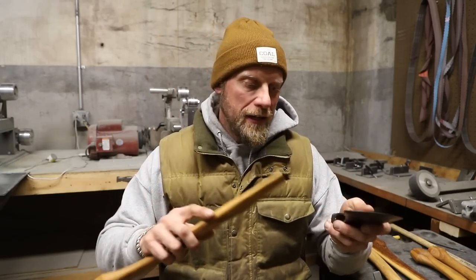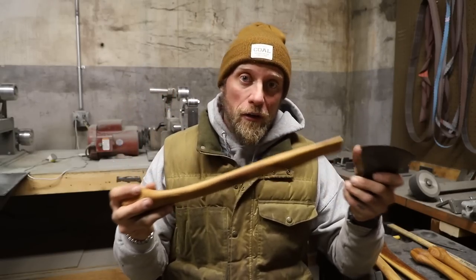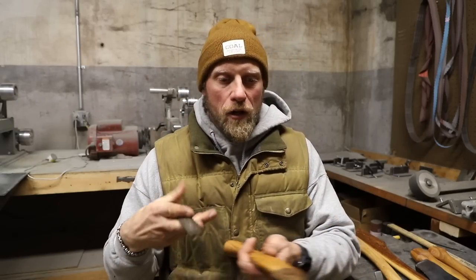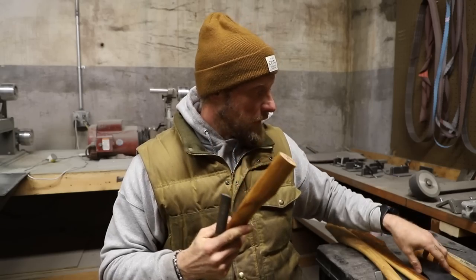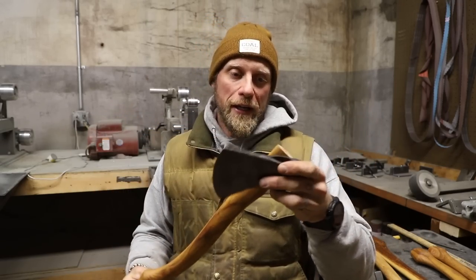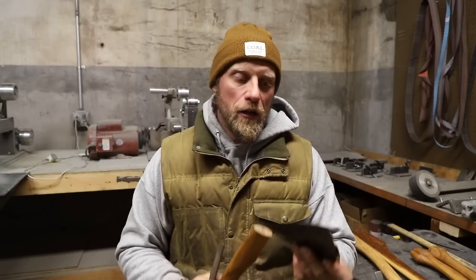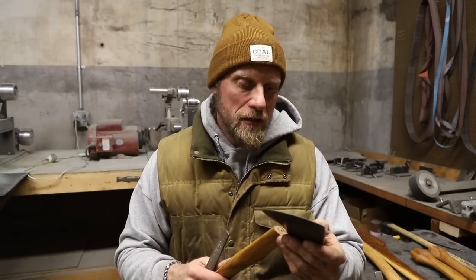Time to fit the axe handle into the head. If you get a handle close to the proper eye size, you should be able to press it in pretty easily. If not, you take a little material off — I use a four-in-one rasp, coarse to fine, starting toward the very top of the handle. Work it slowly. The goal is to have part of the handle sticking out the top of the axe head — not flush cut. It should fit snugly: not flopping on and off, but not so tight you can't get the wedge in.